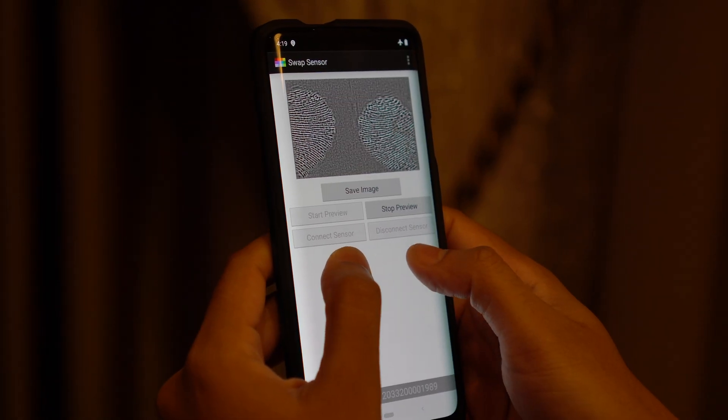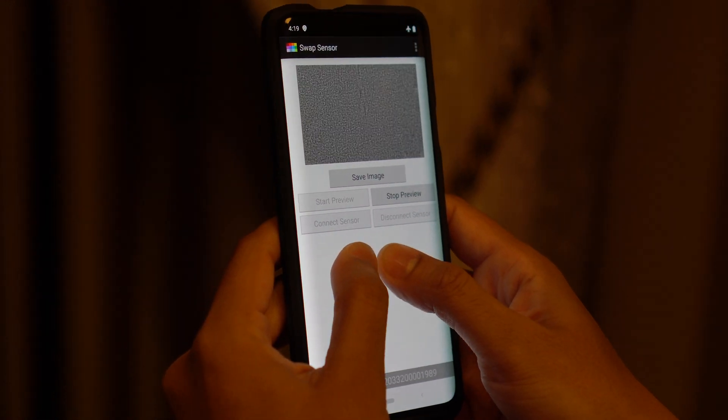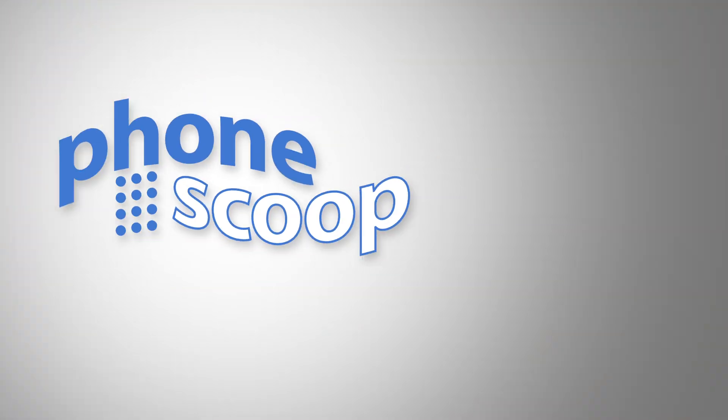One neat side benefit of the large sensor area is that it enables an optional two-finger mode, which makes it even more secure — it's the biometric equivalent of using a longer password. I'm truly excited to see this new sensor make its way into phones in 2020. It can't come fast enough.